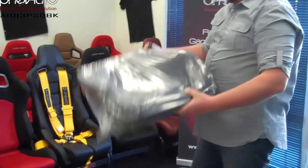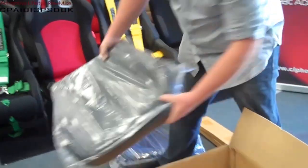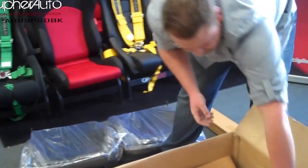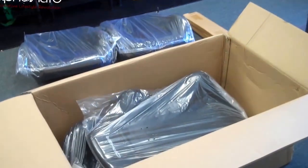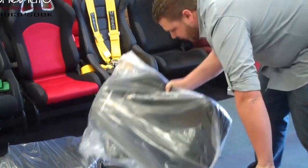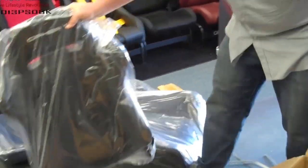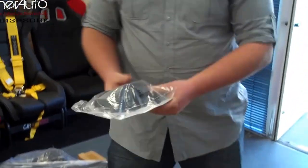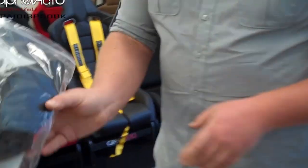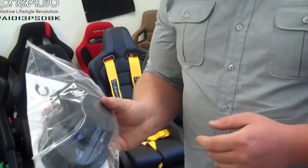We'll drop one of the seat bottoms here, and the other seat bottom. One of the tops of the seats, and the other back. At the bottom of the box, you have your hinge covers and your recliner mechanism covers. It has a couple little screws in here — be careful not to lose anything when opening the package.